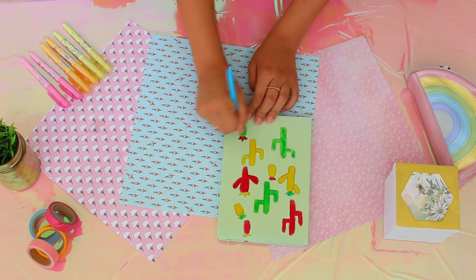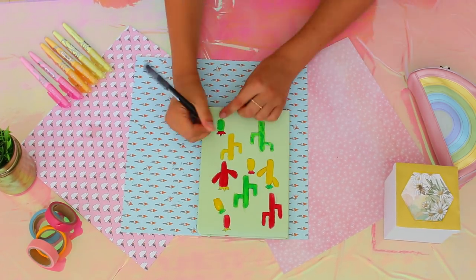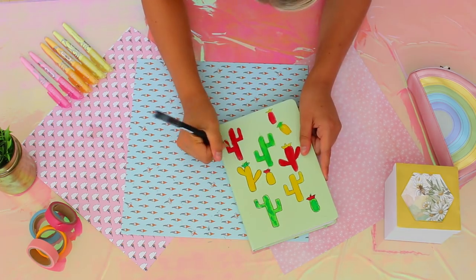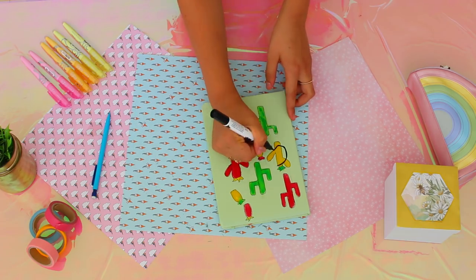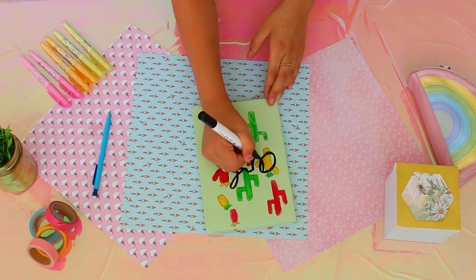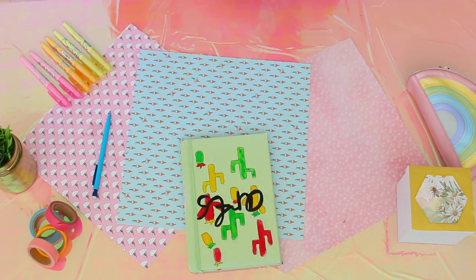After the watercoloring is dry, simply erase the pencil outline and either leave it as is or go in with a black fine tip pen and outline the cacti. Finally, grab your brush pen and write out the name of the subject or a pretty word that reminds you of a specific subject. Keep in mind that if you recreate this notebook, it might become a highly attractive item at your school because of its cuteness.